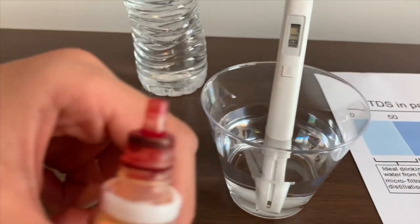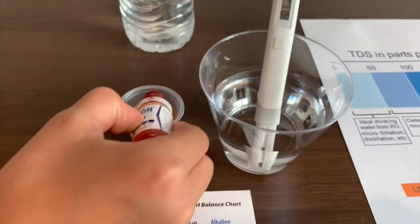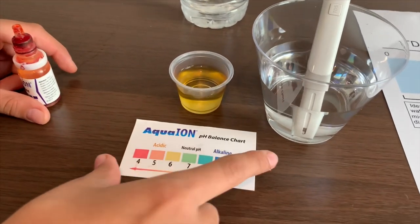Now let's test the pH level. Add 2 drops. That is close to 6.